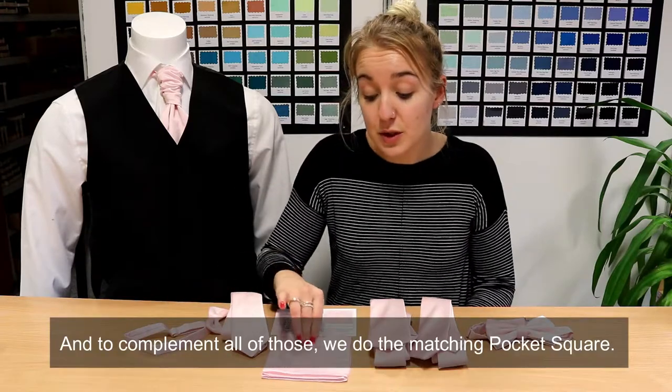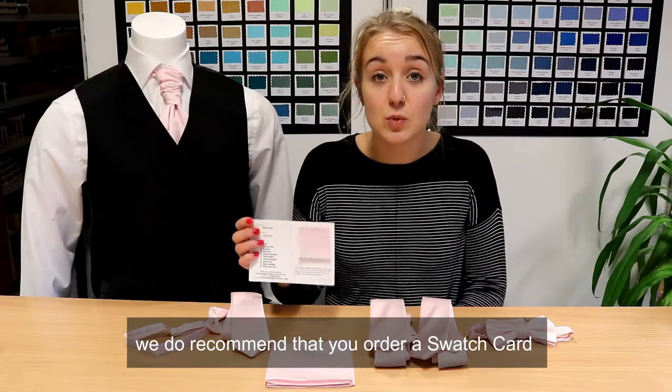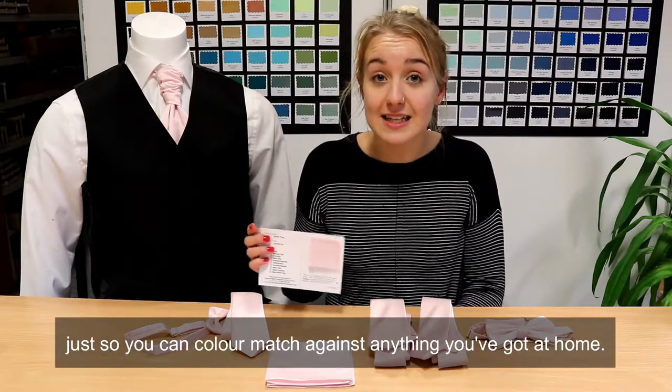And to complement all of those, we do the matching pocket square. But before you go for any of those, we do recommend that you order a swatch card, just so you can colour match against anything that you've got at home.